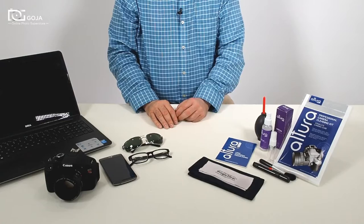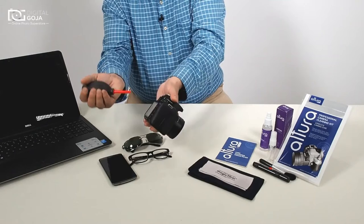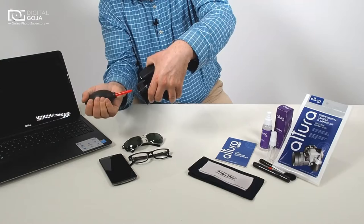Let's start out with the hurricane blower. This is so that if I have any large particles on either my lens, viewfinder, or LCD, we want to make sure we blow these off first before we try to wipe them clean. Always hold the camera at an angle so any particles become dislodged and fall off, not further into the unit.